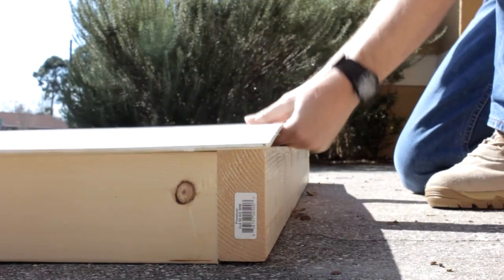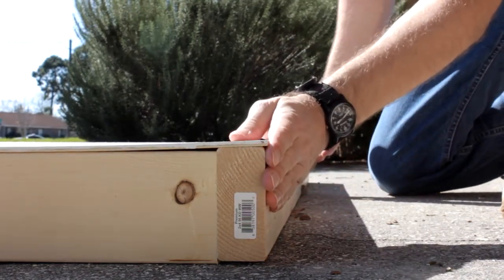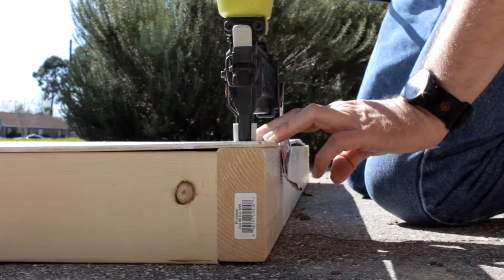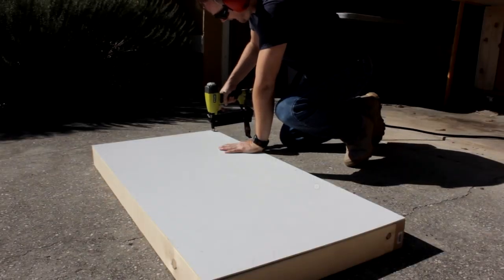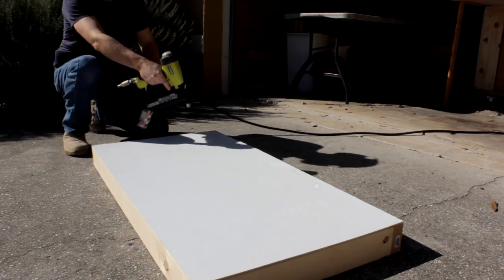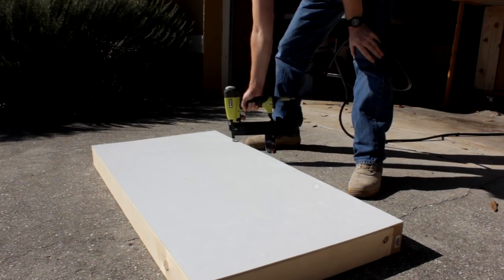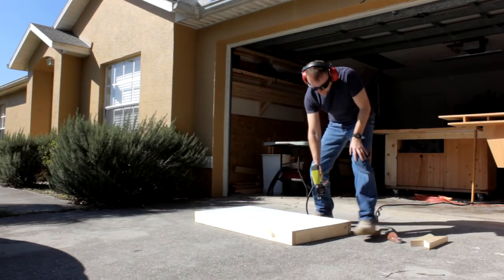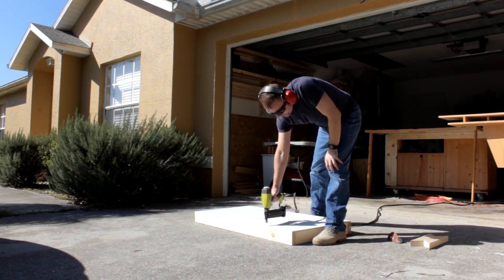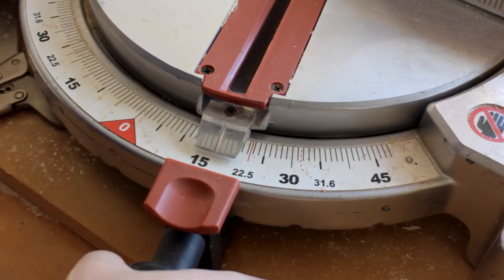That quarter-inch piece of plywood can sit right on top, flush with the sides. I really need to trim those rosemary bushes, don't I? Okay, that's the main box construction — time for the legs.